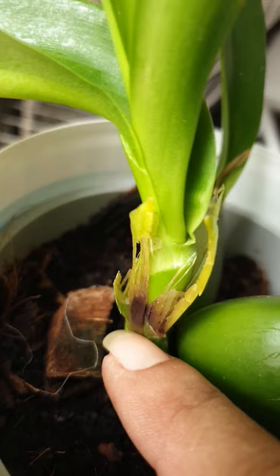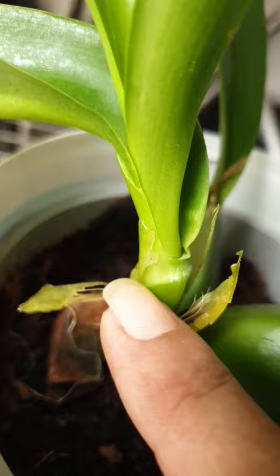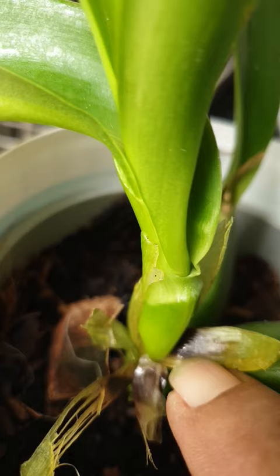Today I was minding my orchid's business and I came across this alarming brown discoloration on my sheath. Thank goodness it has not reached the suitable, but you have got to take it off.